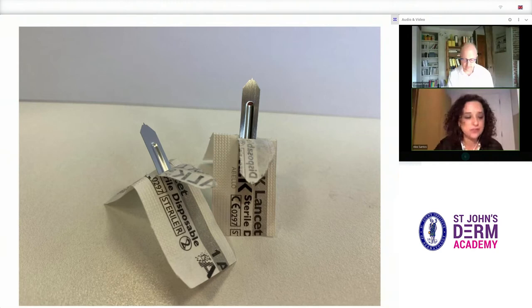Children usually tolerate skin prick testing very well. What we usually say to children is: it's just a little prick, it's not painful, but it can be itchy afterwards.